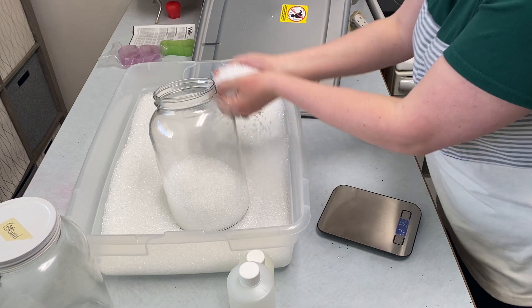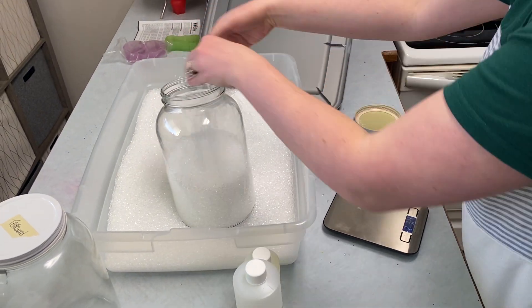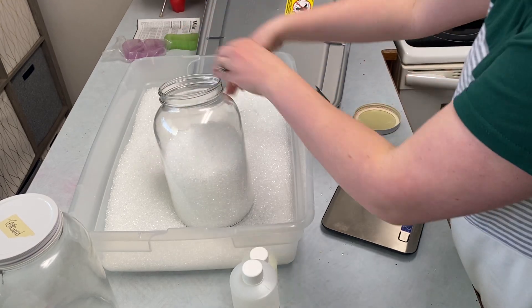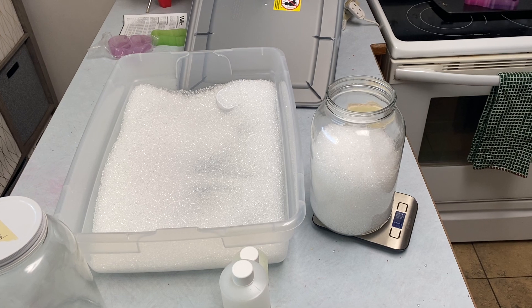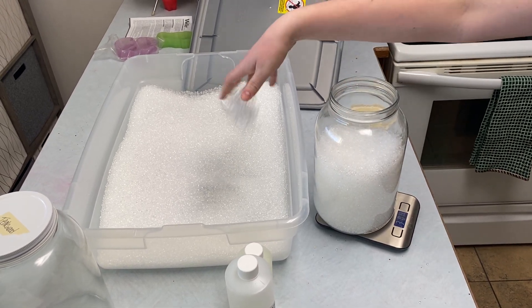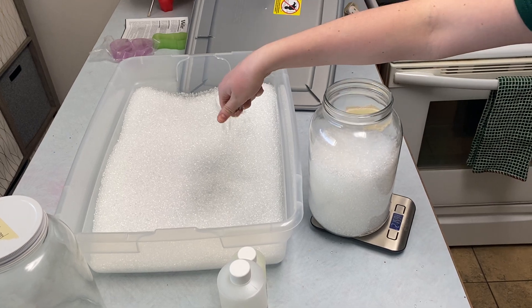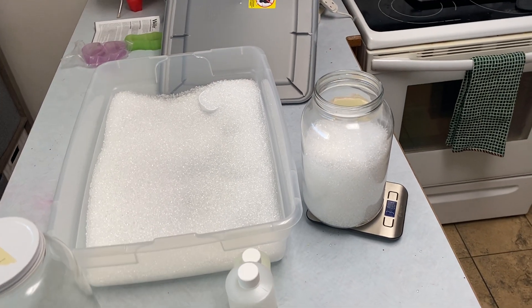I'm just going to scoop some in, and then I'll use my scale to make sure that I have the right amount. I'm over a little bit, so I'll just pull out enough so that I get down to three pounds. There you can see that it's three pounds.